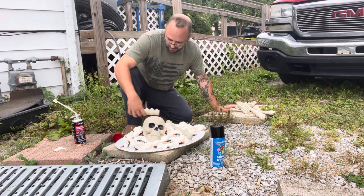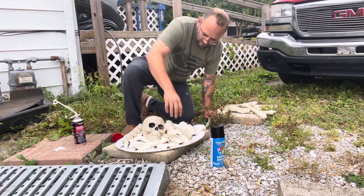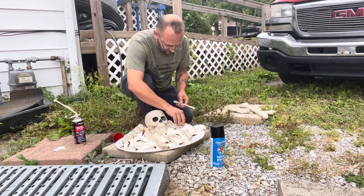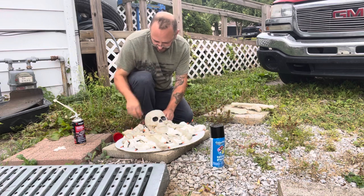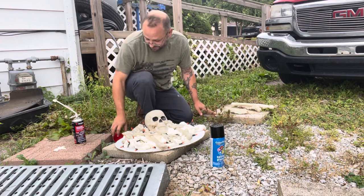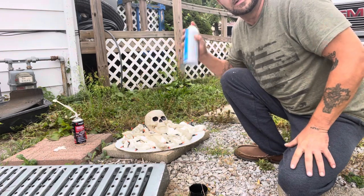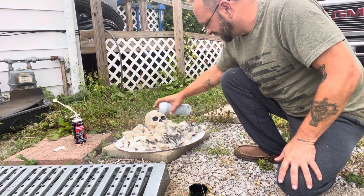Let's put a vertebrae in there, shall we? I've never done anything like this. In theirs, they used sticks. I do not have any sticks — I've already burned all my extra stuff like that. Then some black spray paint — kind of give it that more ashy type.